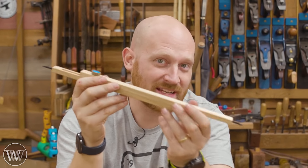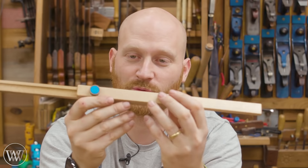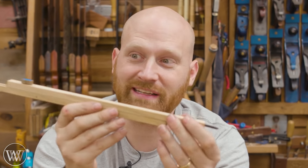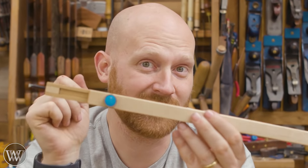Hey y'all, I'm James Wright and welcome to my shop. Today we are making sliding dovetail pinch rods. This is a design from Reed Plains and it is really really cool. It's got a couple innovations, but we'll get to that a little later. Let's dive into making these.